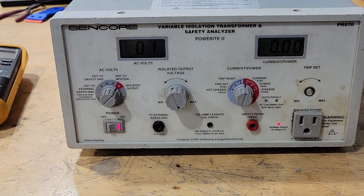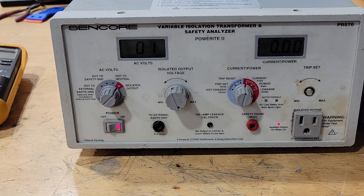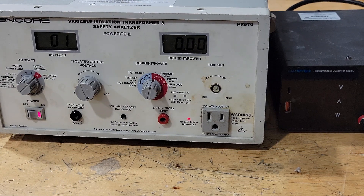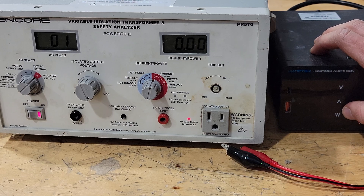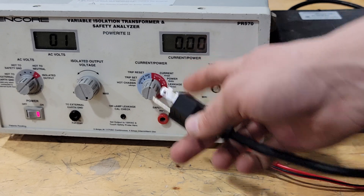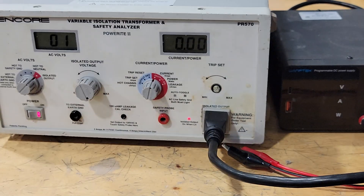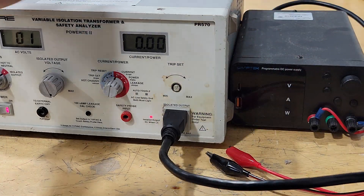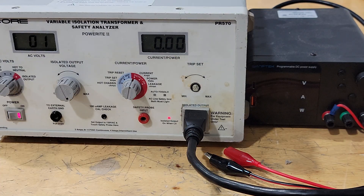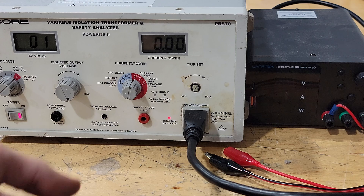To test it under an actual load, one thing I could do is plug in my trusty power supply — it has its own power readout so I can tell how many watts I'm pulling. If I attach a fan or something, I can pull a certain number of watts and compare it to the power output setting on the safety analyzer. One thing I also think is interesting is at what voltage will this programmable DC power supply — just a cheap one off Amazon — actually power on. So we'll start sweeping through.